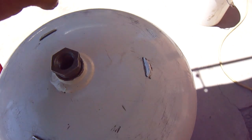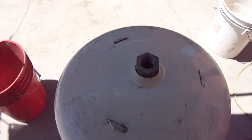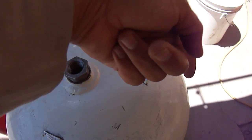This is where my lever is going to go, and then a tee — out to the holes, out to the top.